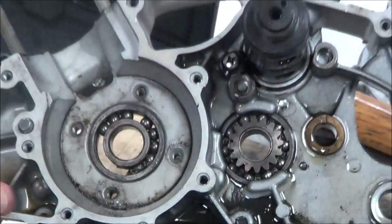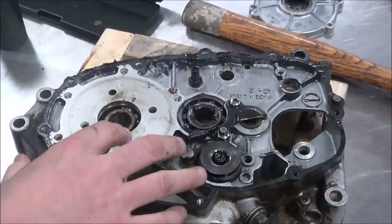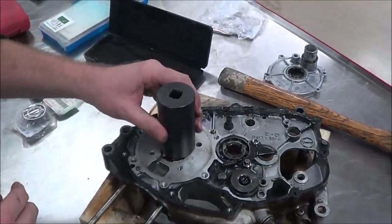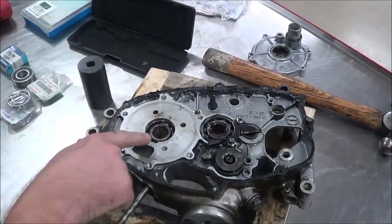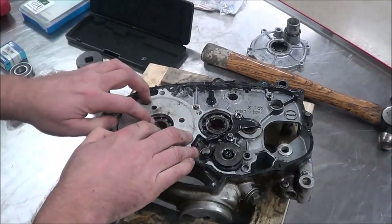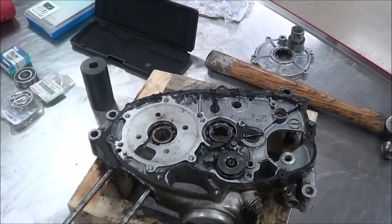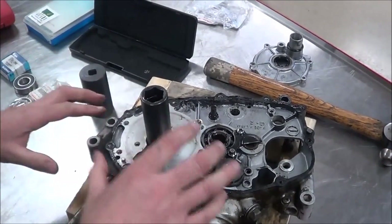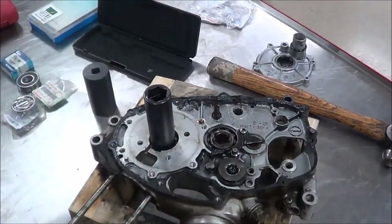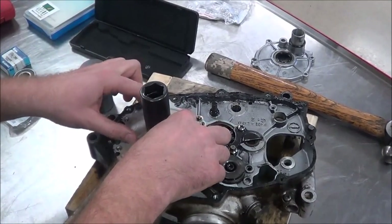I've got all my transmission shafts and stuff out of my way right now. You can see that I have the case supported up in the air so that I have room to drive something down. I could simply find the right size socket and try and drive through this. Since I am going to ruin the bearing — the bearing's already damaged, so I'm not trying to save it — I could just get a smaller socket and knock this right through. But the one thing I don't like is that we know that bearing is an interference fit, or it's precision pressed in that case.